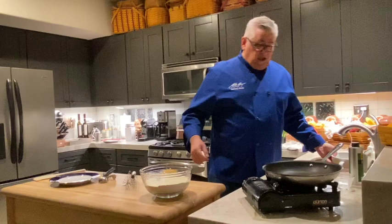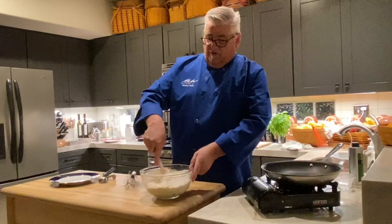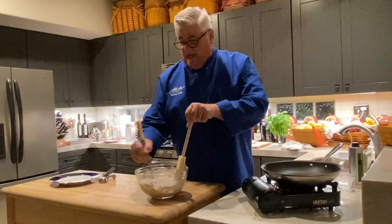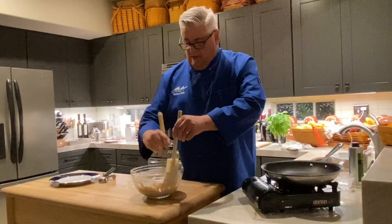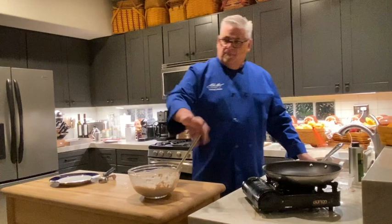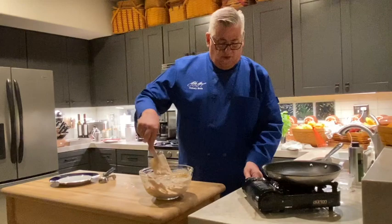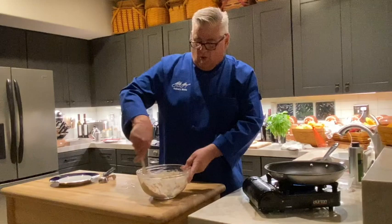Now we're going to take our liquid and add it into the dry ingredients. This is going to make about 12 large corn cakes or about 24 small ones. Blend it up, then take a spatula and clean up the edges. I'll take my whisk — this gets thicker as it sits because the cornmeal becomes like paste. It's almost like muffin batter. Add the corn in and stir it together, then get your heat going.